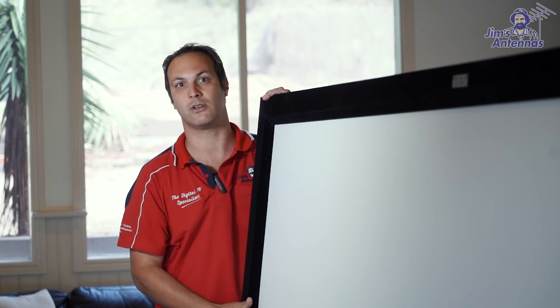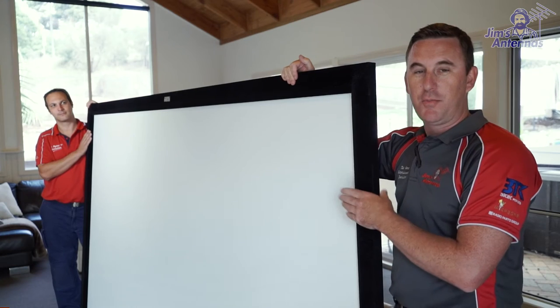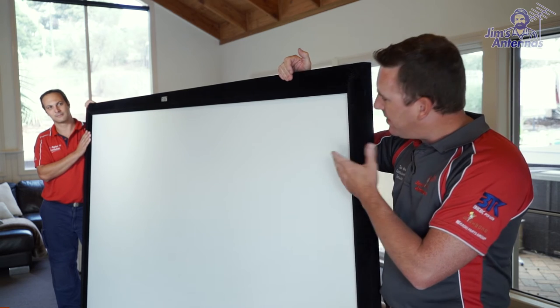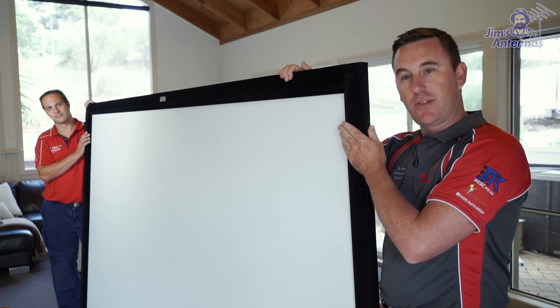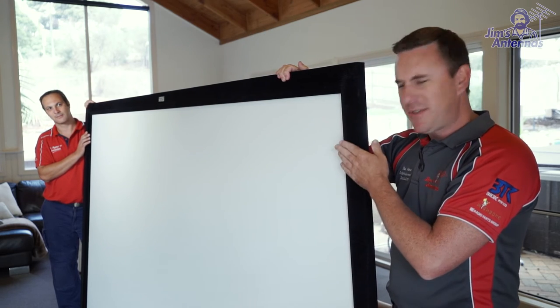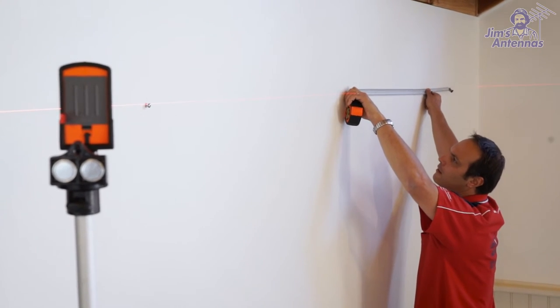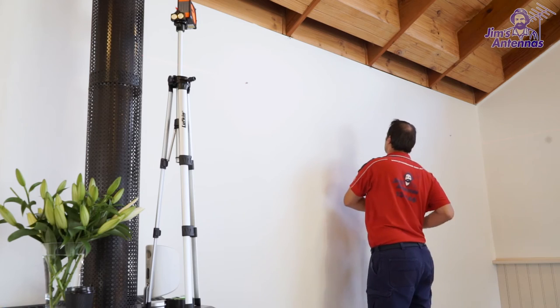This screen will give you a really good contrast ratio, and there are a couple of different options your installer should be able to let you know about. One more key point with your screen is speaker placement — you can have wall-mounted speakers, or some screens are even perforated so you can recess the speakers in behind the screen and the sound comes out, keeping everything nice and hidden. Here Joe is measuring up for the mounting points of the screen, using a laser level to keep it nice and level.